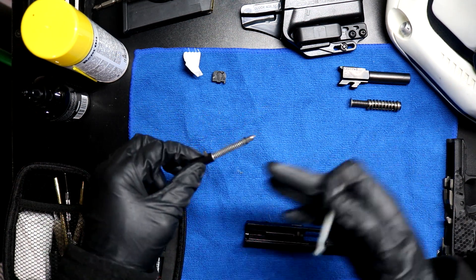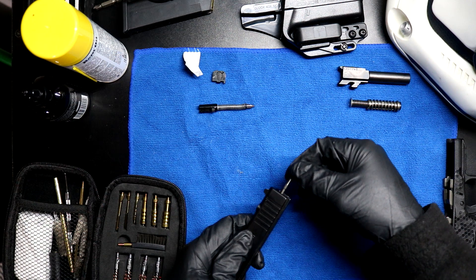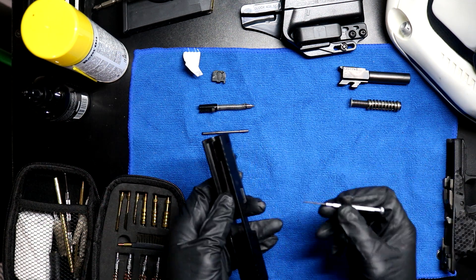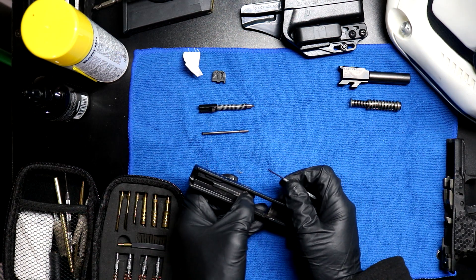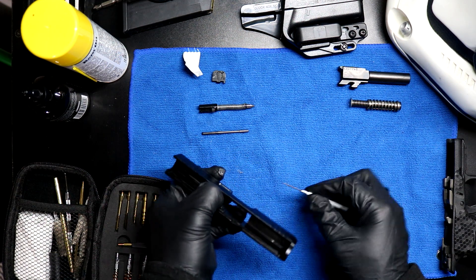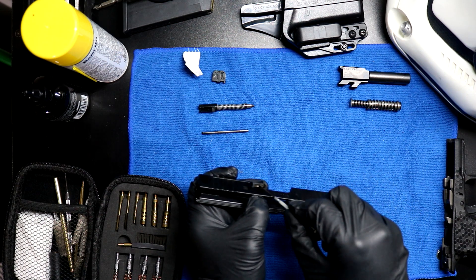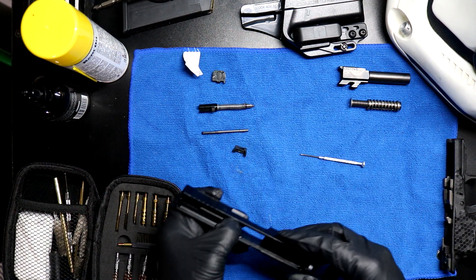Correct me if I'm wrong gun guys. Striker? Striker pin? Plunger comes out. Now with the plunger out, I should be able to remove the extractor by pressing down on this doodad right here. I can see the comments now. There we go. I shall extract the extractor. Set that right there.